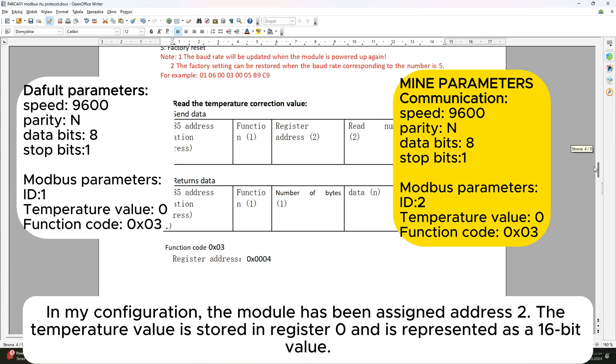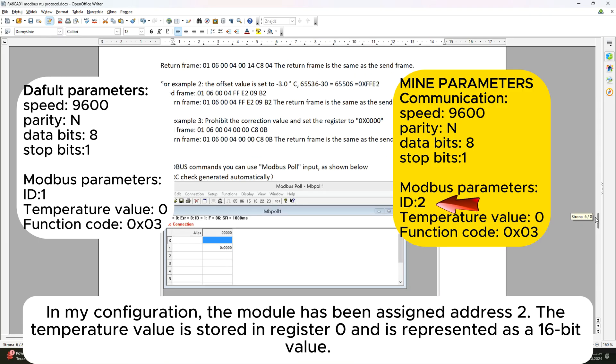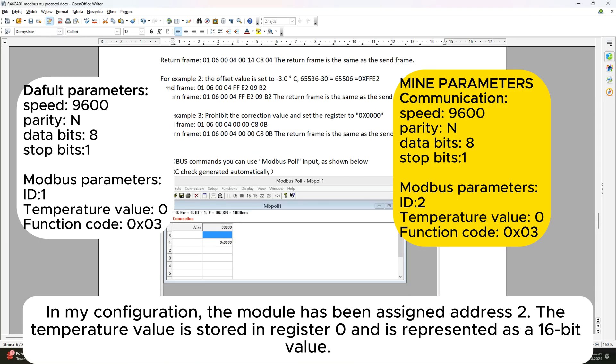In my configuration, the module has been assigned address 2, the temperature value is stored in register 0, and is represented as a 16-bit value.